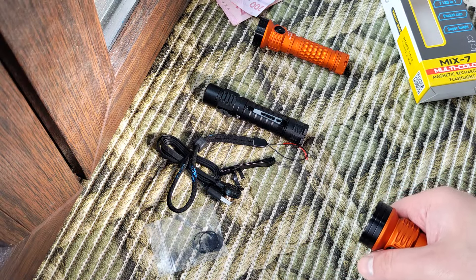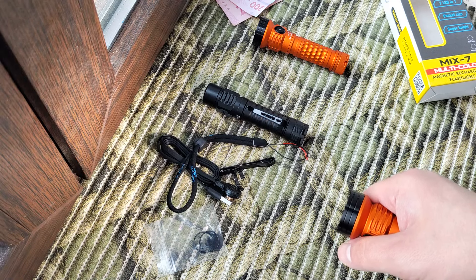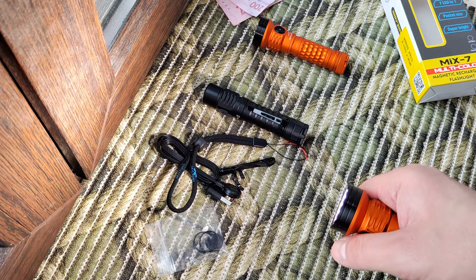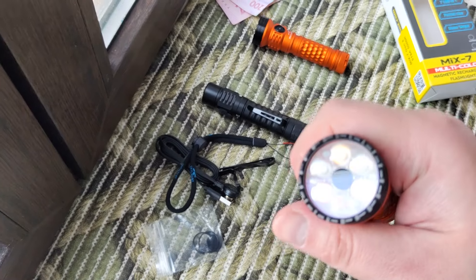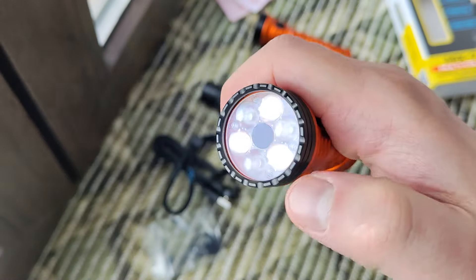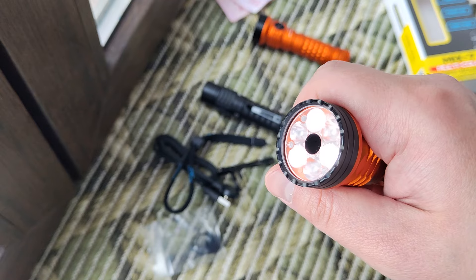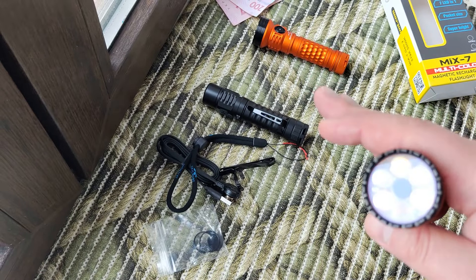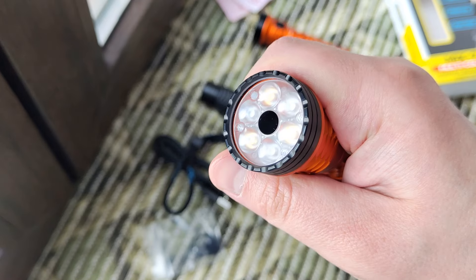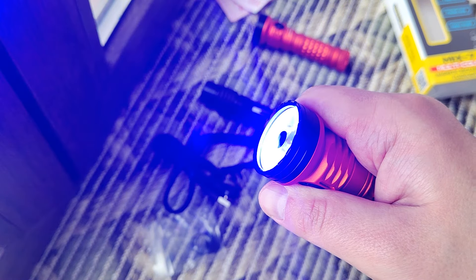We have three ordinary modes: 38 lumens, 130 lumens, and 318 lumens. With a double click we get 700 and 1200 lumens. Press and hold and we have two moonlight levels — lower at 0.4 lumens and high at 3 lumens. For this size these are absolutely not bad, all are fine. Press and hold and we cycle through modes.